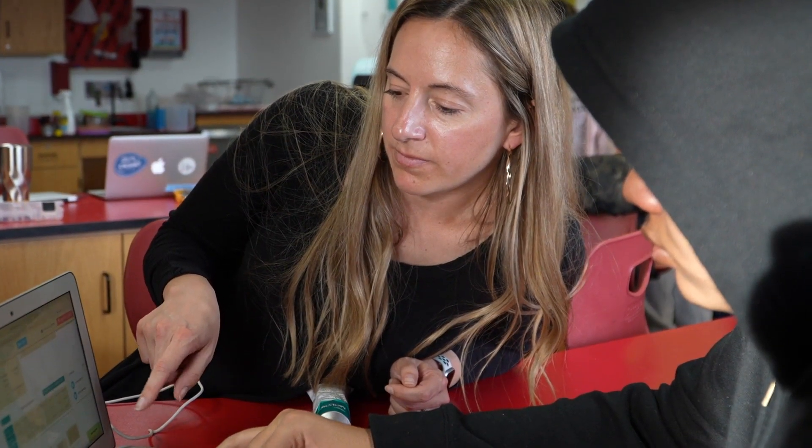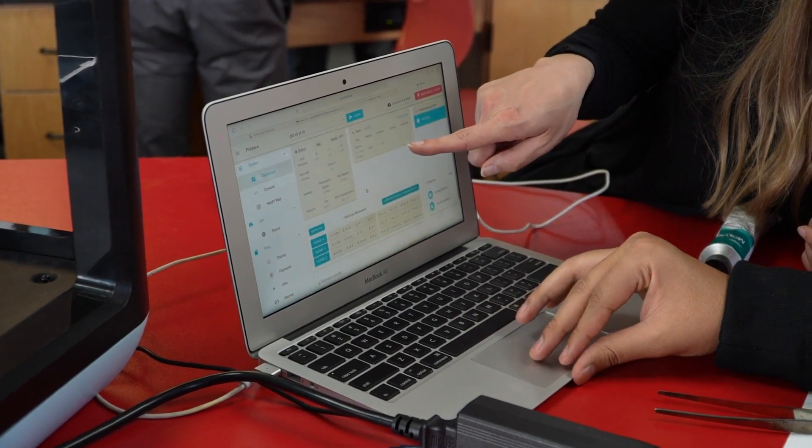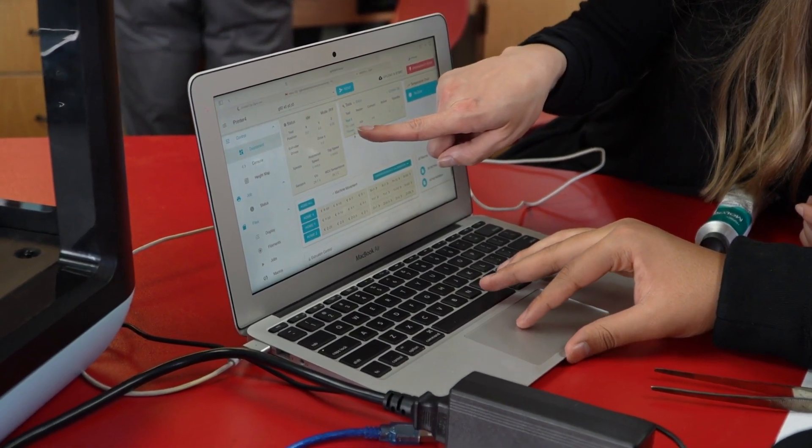We have this bioprinting workshop where we invite various investigators and students to come learn our technique — a bioprinting technique where you can print cells and the structural components of living tissues and organs in your body. This is a really exciting topic and we want to share it with students, particularly high school students who are at an age where they can really get excited about the technology and the field.